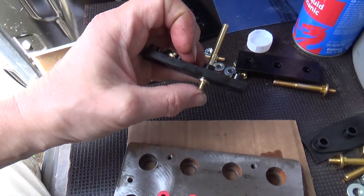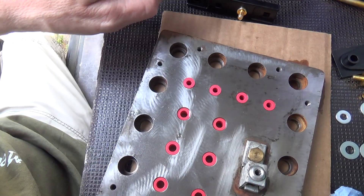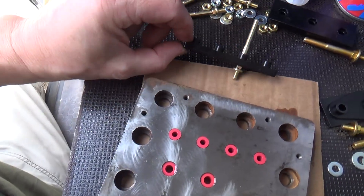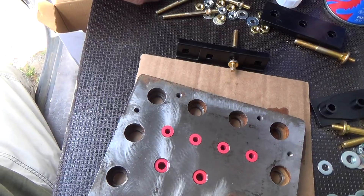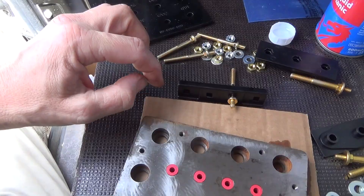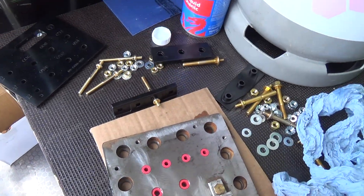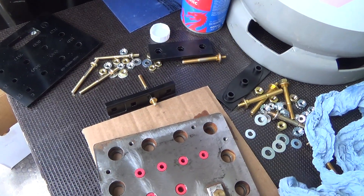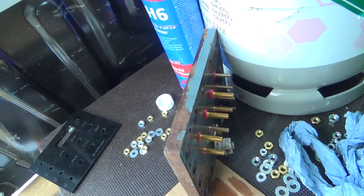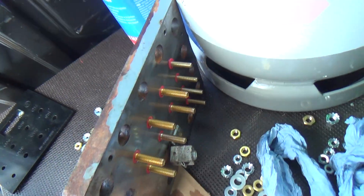It's got a square hole for that to go in. These go up inside the tubes, and this has got a recess for that rubber to protrude slightly. We'll tighten them all in sequence carefully — I've got some torque specs to look up. Okay, that's all done and I did need to get them flush.